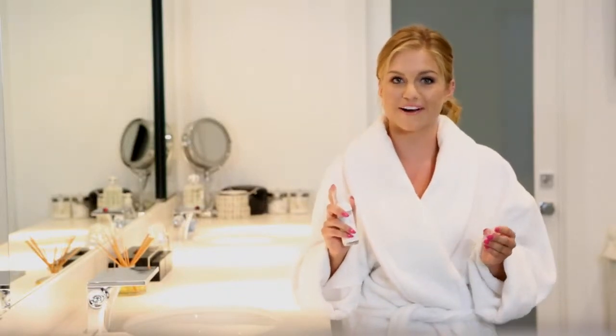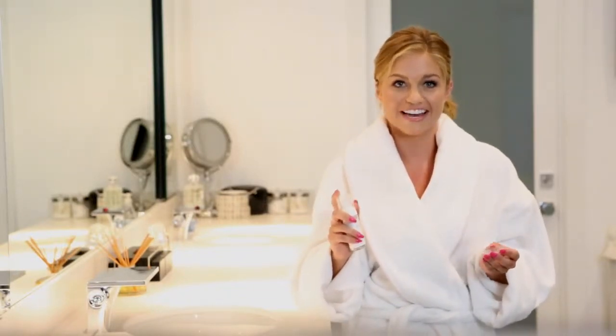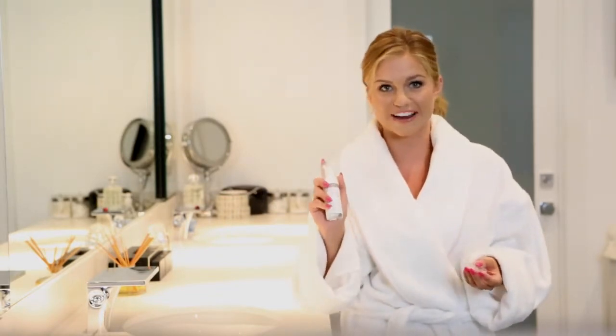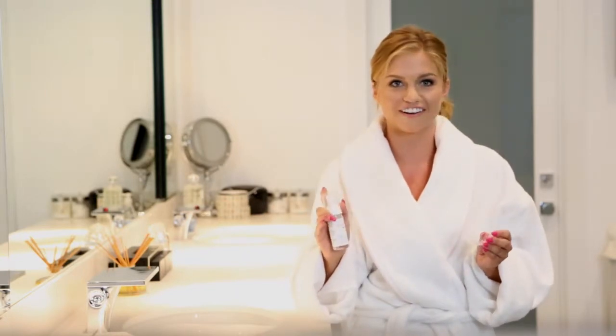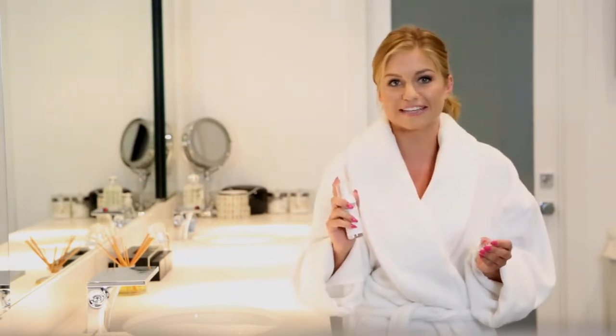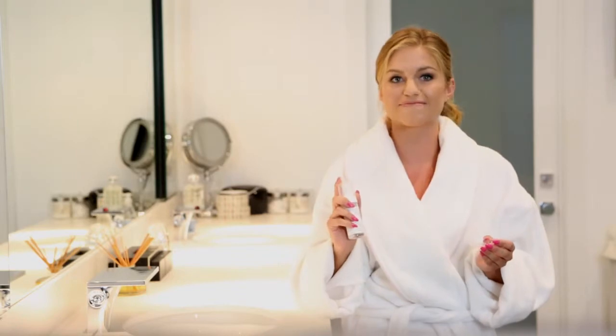I wear clear aligners 22 hours a day to straighten my teeth. To keep them fresh and clean, my orthodontist recommends that I use Eversmile White Foam. It's the only aligner cleaner that you wear all day long that cleans and gradually whitens my teeth while keeping my breath minty fresh.